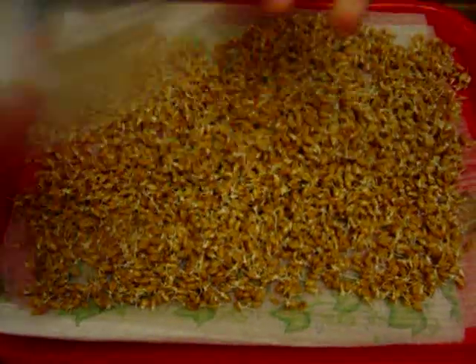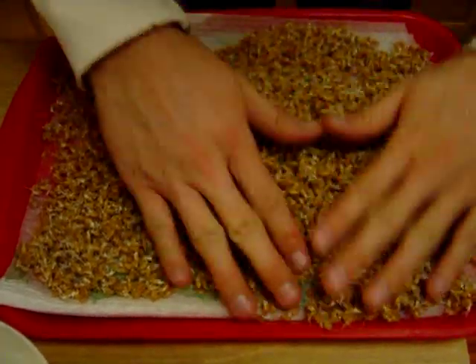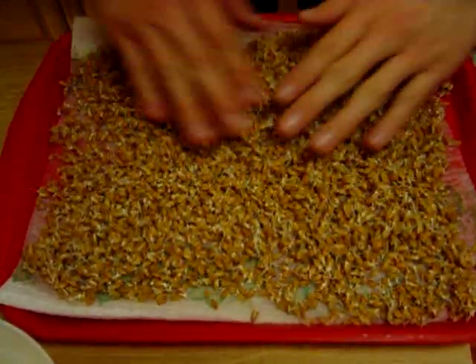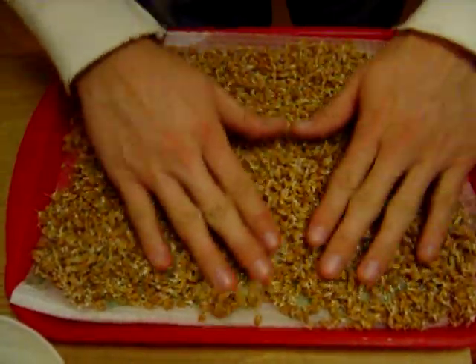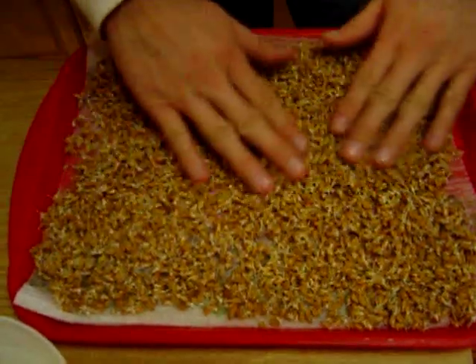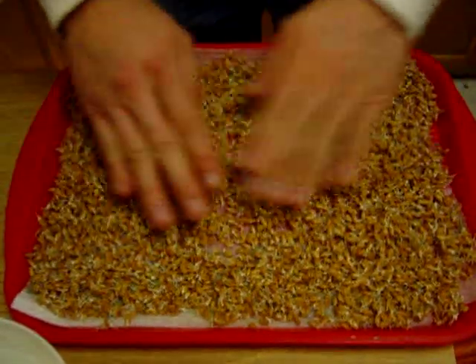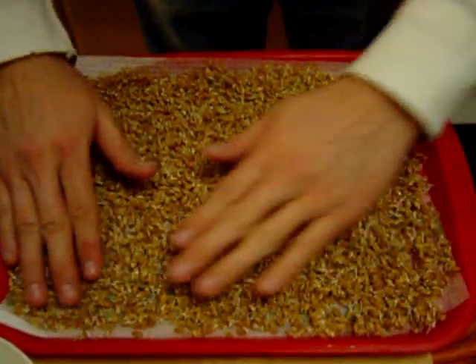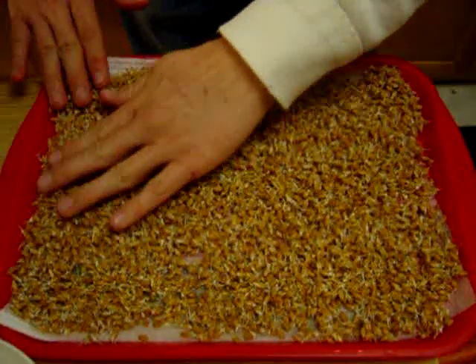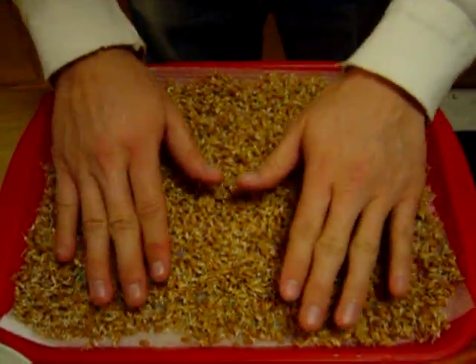I don't want to waste a single one. Just move it around. I think a tray like this is much easier to cut, so I'm going to try to find more trays like this — they're pretty expensive. Try to do it evenly; I don't want to overlap them too much, but I like it to be nice and thick. I think this one is going to turn out really well.